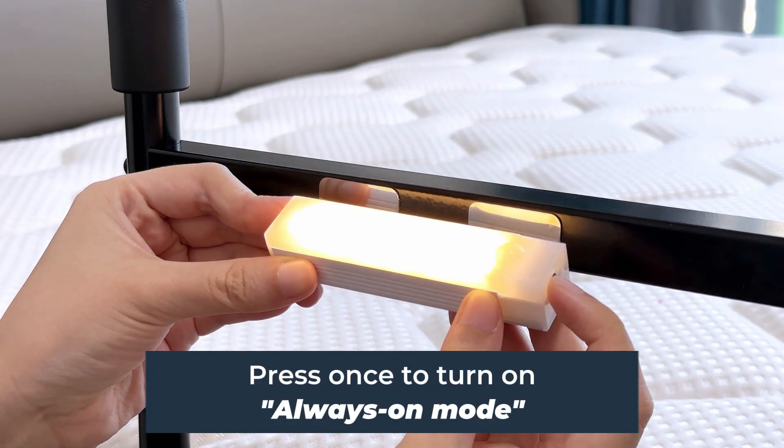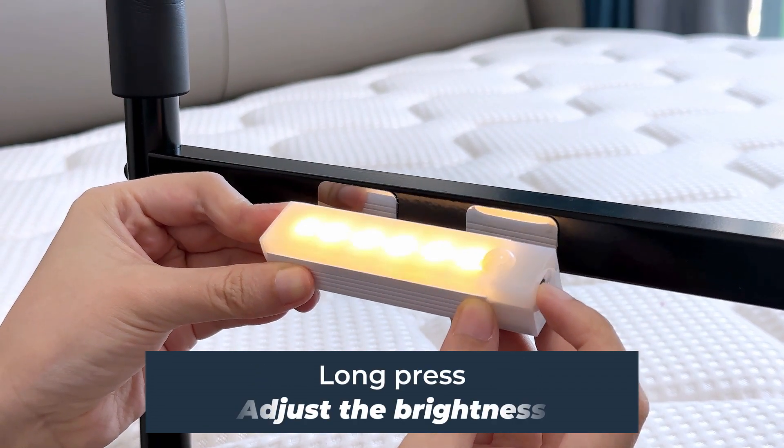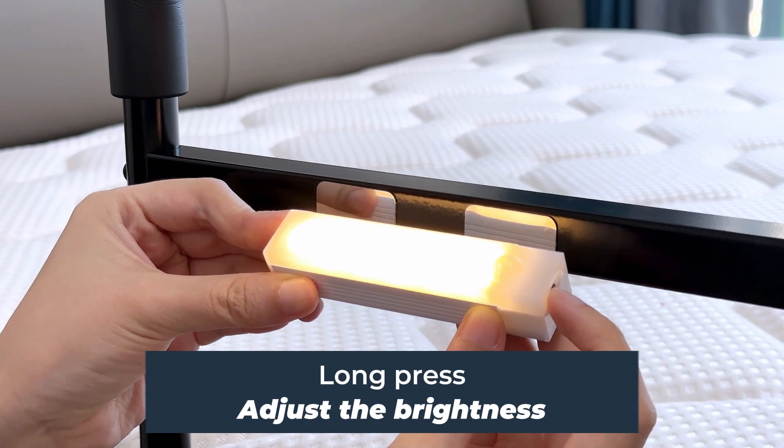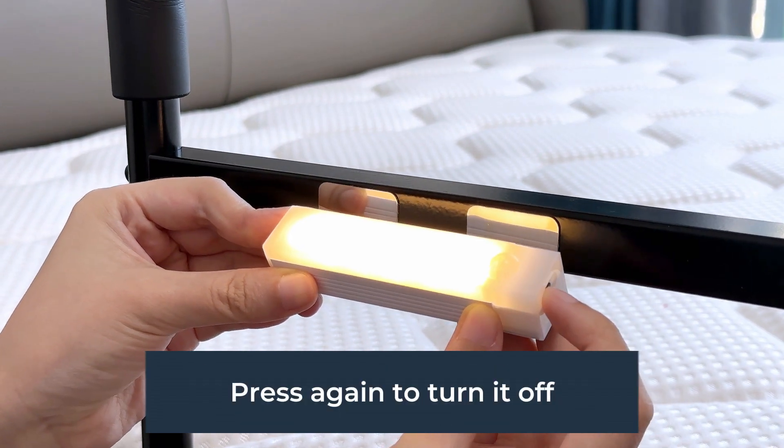Step 6 - switch modes: press once to turn on always-on mode. Long press to adjust the brightness. Press again and it flashes three times to enter all-day sensing mode. Press again to turn it off.